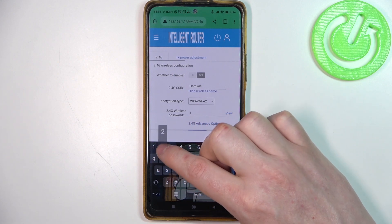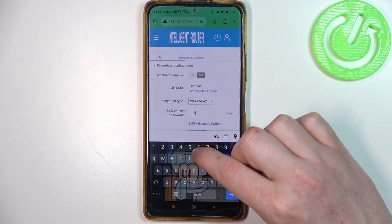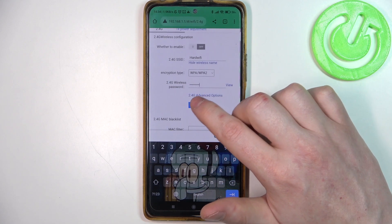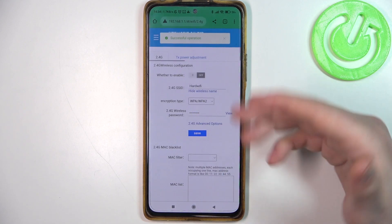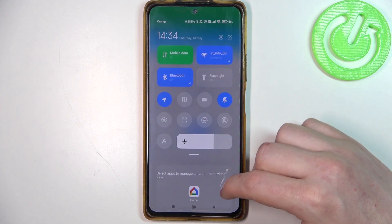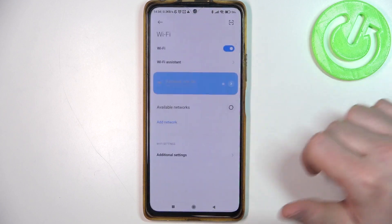The password is going to be 123456789. Now we just need to save it and the settings are changed. We should be disconnected automatically from the Wi-Fi, so we need to connect again.